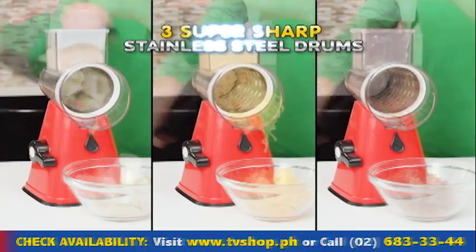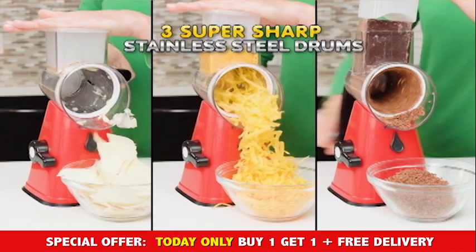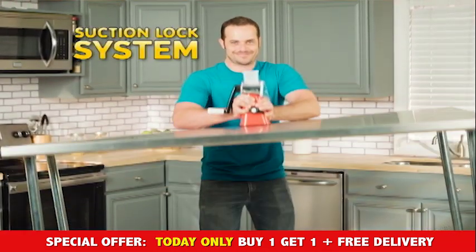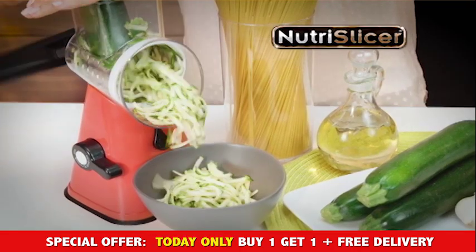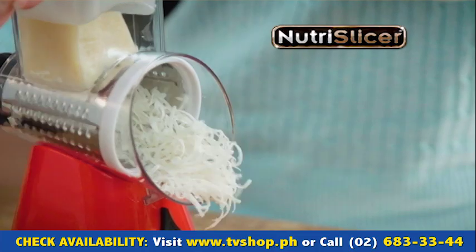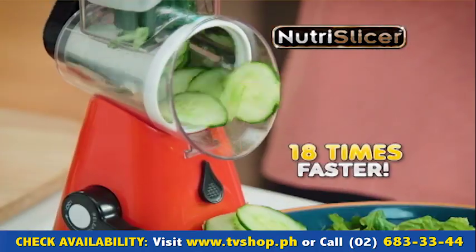The secret is Nutri-Slicer's three interchangeable, super-sharp stainless steel drums, all driven by a precision power handle. Plus, you can be sure it's secure because of the revolutionary suction lock system that keeps it in place so all your slicing is safe. And because there are multi-blades in every drum, all it takes is one full turn to slice, chop, or grate up to 18 times faster.